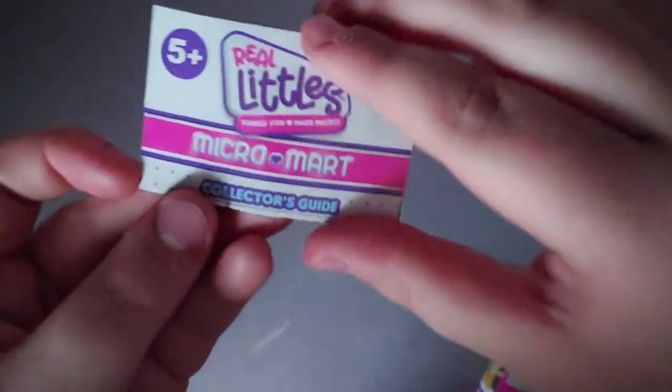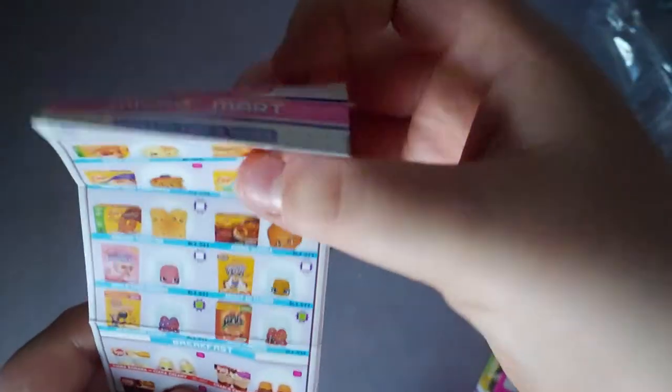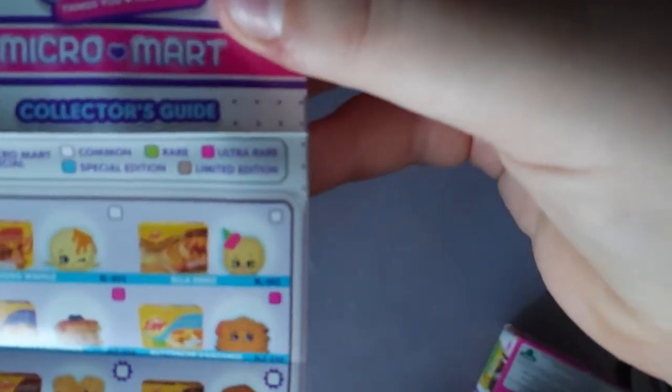I got a collector's guide — mini market, for ages 5 and up. It shows all of these and even more.